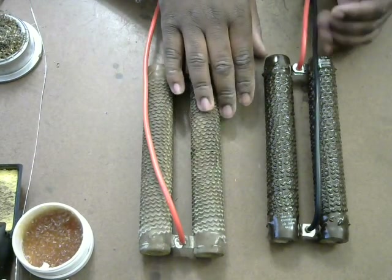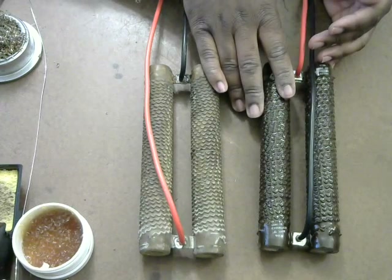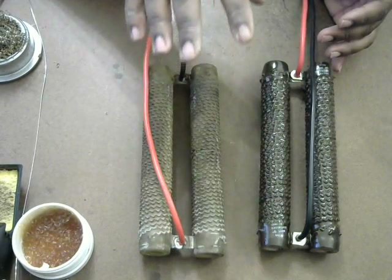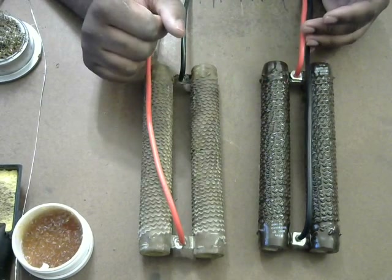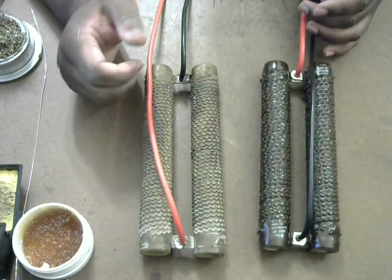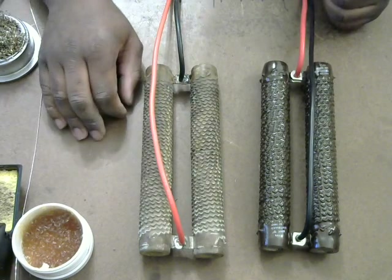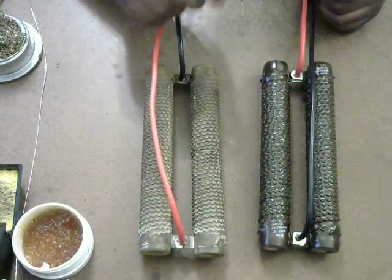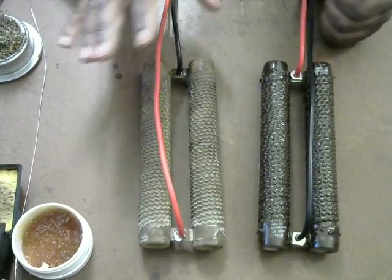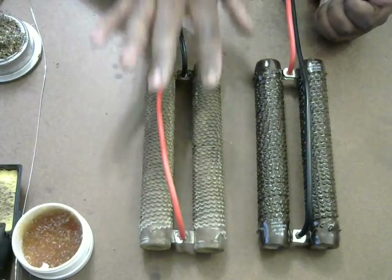I ended up getting a 17-gallon plastic container from Home Depot — I said I was going to get five gallons but went with 17 gallons. Even under the heaviest load all day long it shouldn't get hot enough to degrade the enamel coating on the resistors further. It'll be a closed-lid system — I'll drill a small hole for the wires and zip-tie the leads to the lid so they don't sink into the water.